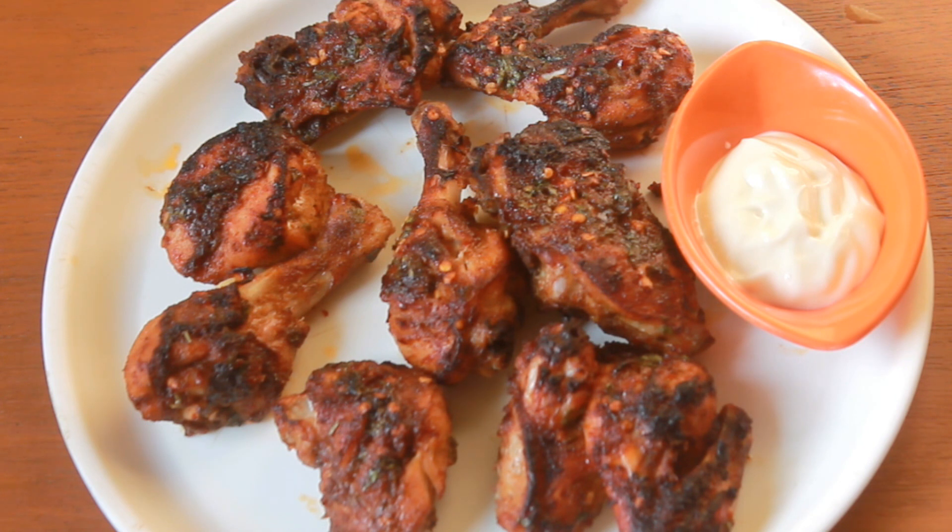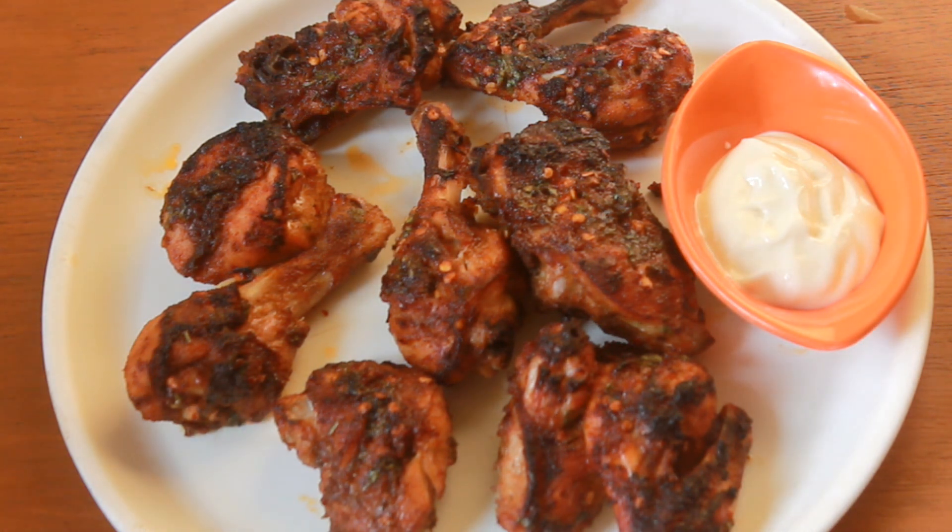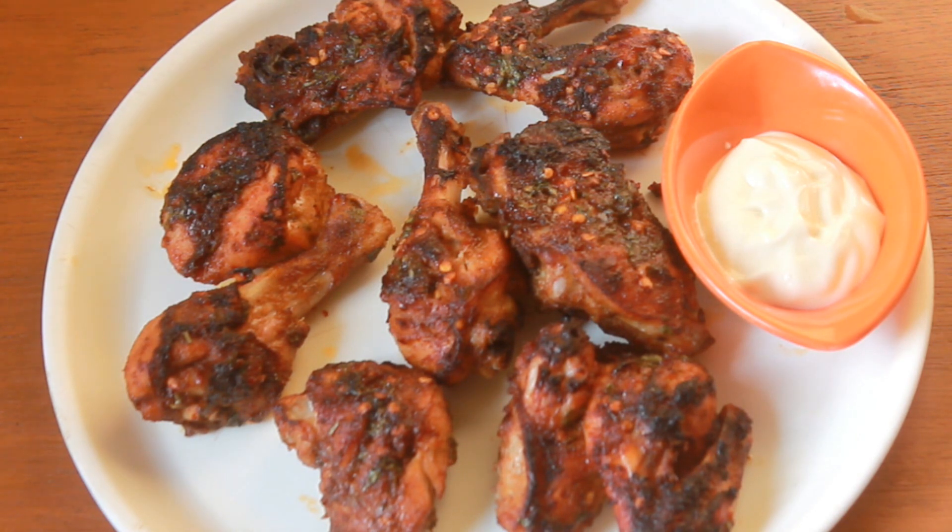It came out like professional restaurant-style grilled chicken with all those char marks on top. And if you have chicken with skin on, then this will be perfect. I couldn't find chicken with skin, but this turned out to be really yummy. So just try this and let me know how it turns out for you.